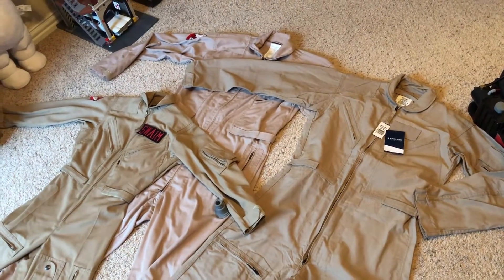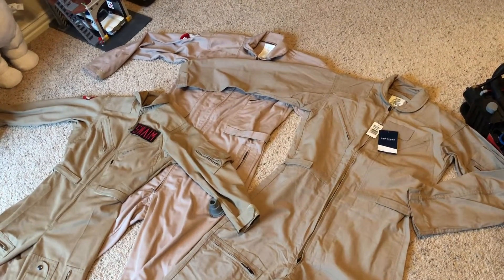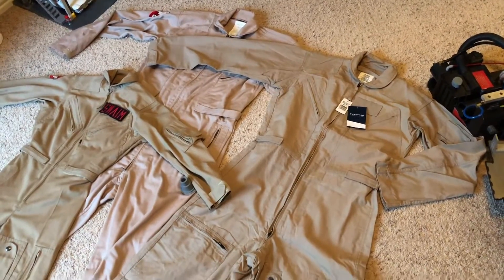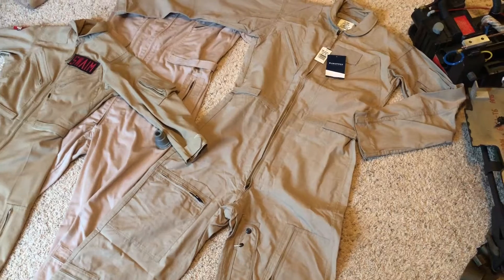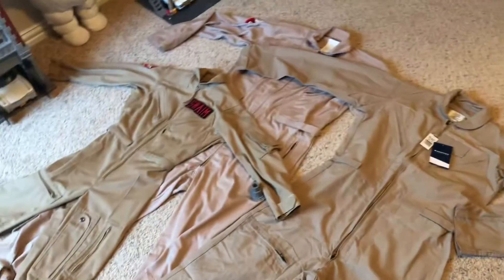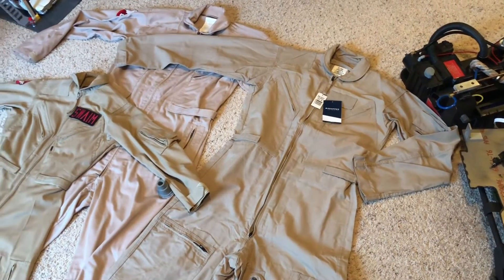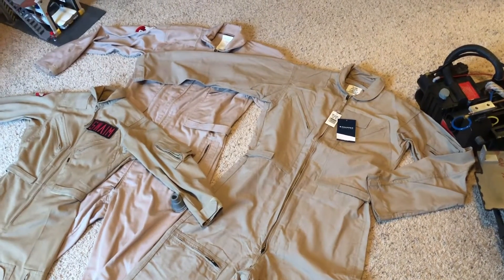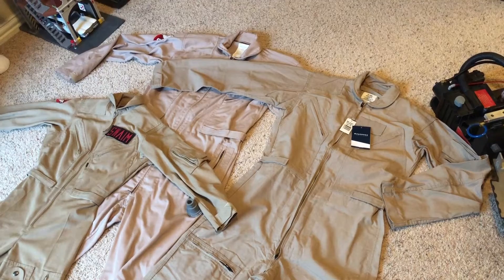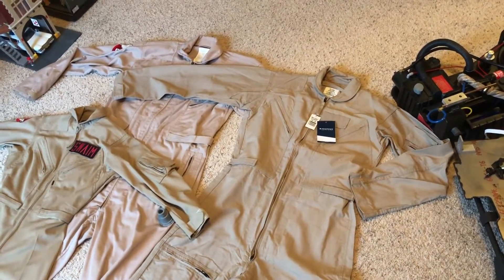I tried it on and it fit similarly to the way the other one did. It goes all the way to the end of my arms on the cuffs, which is good because I've got long arms, and made it all the way down to my ankles where I wanted it to. I was afraid it was going to be a little bit of a high-water situation, but it wasn't. $50 shipped is what it turned out to be after shipping and taxes. They were listed for $50, and I did the make-an-offer on eBay for $35 and they accepted it.